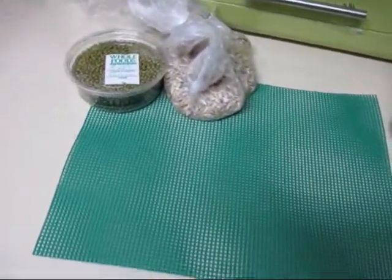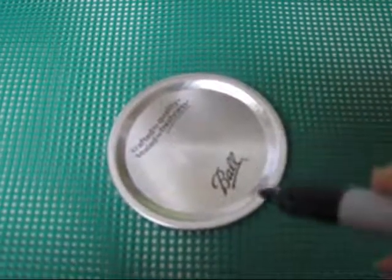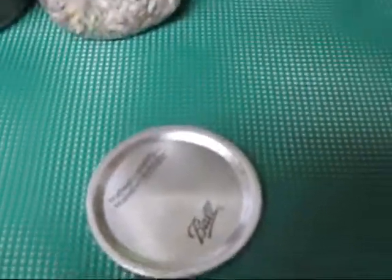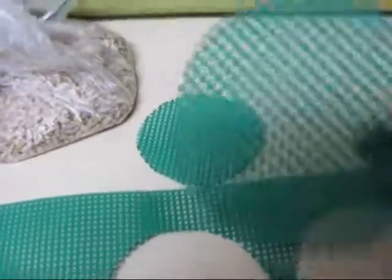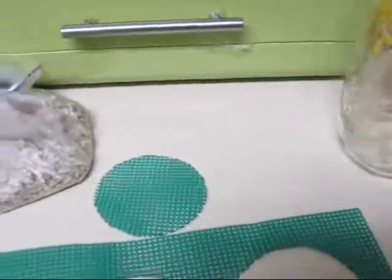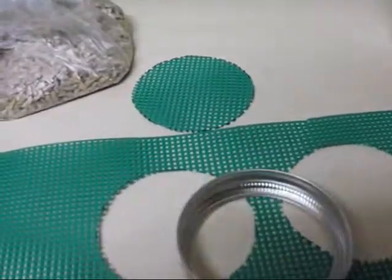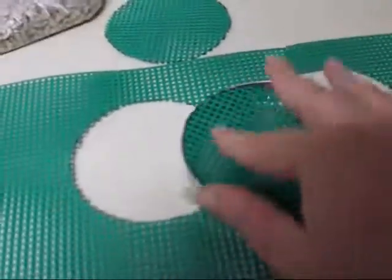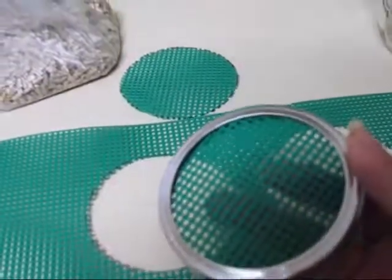I'm doing sunflower seeds and mung beans. The first thing you're going to do is trace around the inner round lid onto the green netting using a sharpie. You'll then cut the circles out, place them on the inside rings of your lid from your jars — just pop them right in. Once you have them in place, screw them back onto the top of the jar. And that's your sprouting jar — it's really as simple as that.